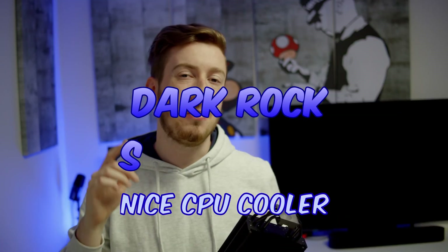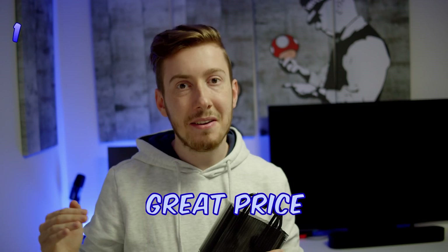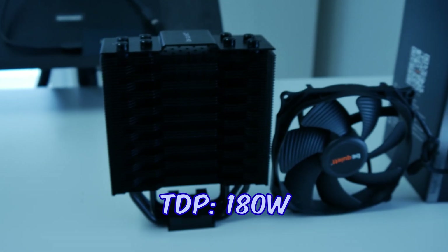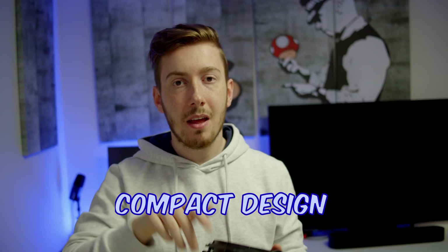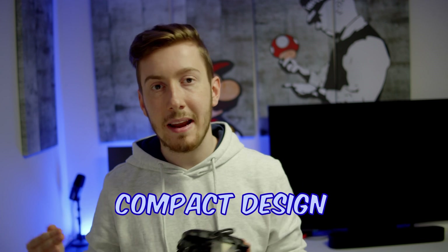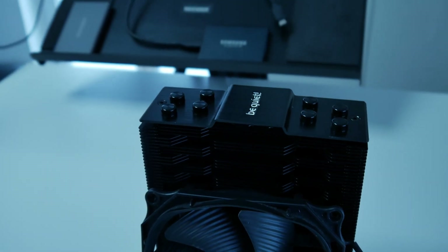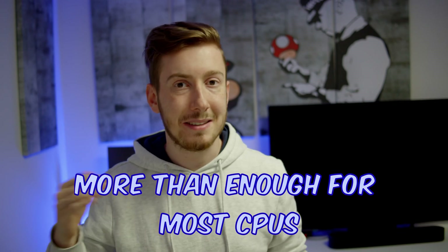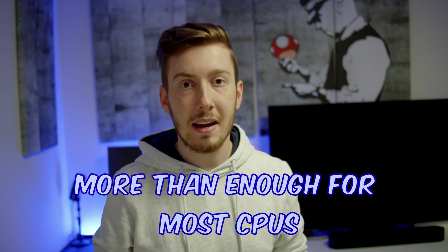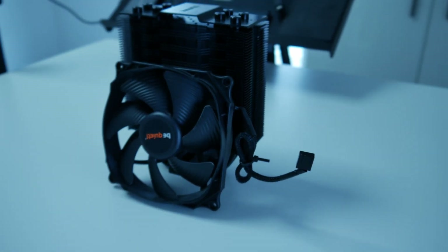The Darkrock Slim is a really nice CPU cooler for a great budget. You get a 180W TDP, the fans won't get louder than 24dB, and you get a really nice compact design which won't hinder your RAM or anything else. The 180W TDP is more than enough for most CPUs, especially if you have a lower CPU like the Ryzen 5 7600 or even a Ryzen 7 — the CPU cooler can cool them without even going to full load.